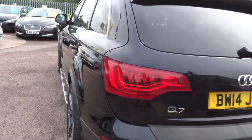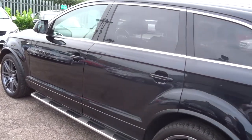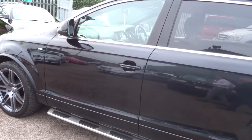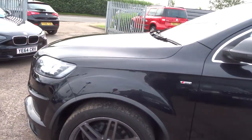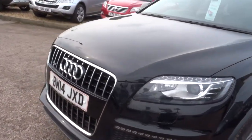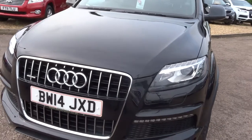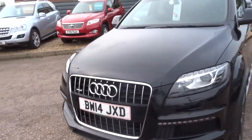That means it's four wheel drive. Side steps there, roof rails, electric folding door mirrors. As you can see it is in gorgeous condition — a really nice example of what Audi are capable of. Daytime running lights. Just absolutely stunning. If we head to the back of the car we'll work our way in.